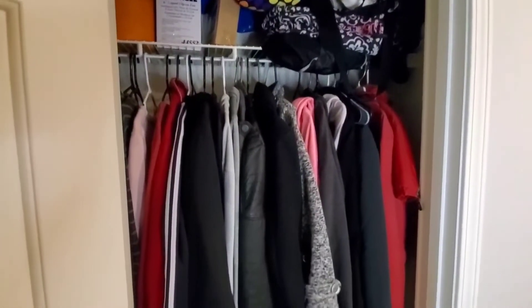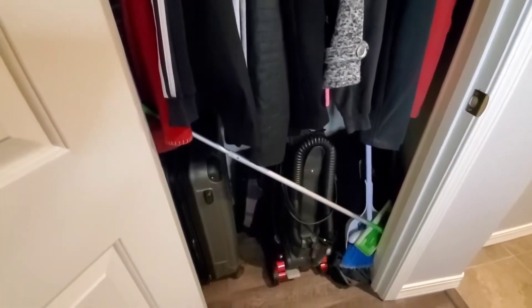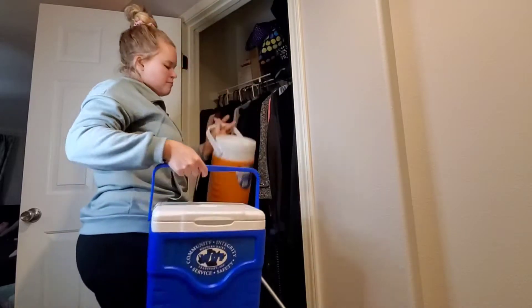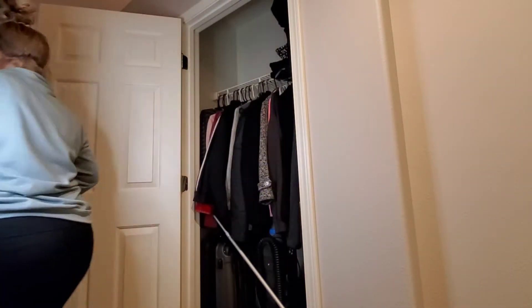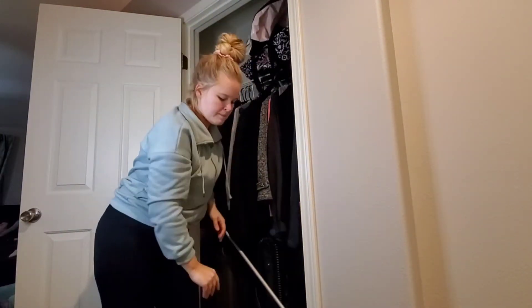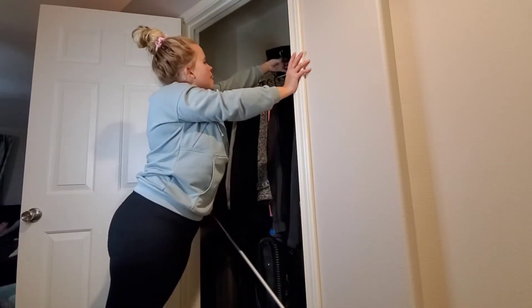Now we are going to organize our coat closet on a budget — and by that, I mean for free. I'm not using anything that I didn't already have. The only thing I'm even adding in here storage-wise that's not just normal is the fact that I'm using the bags to store the other bags in them.